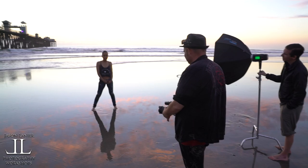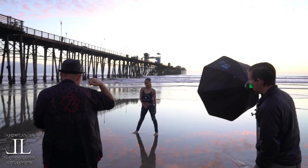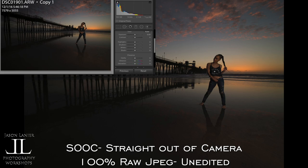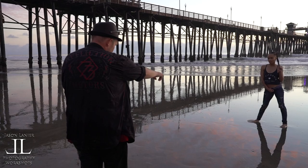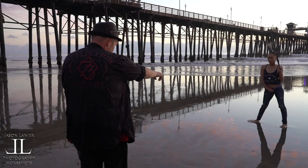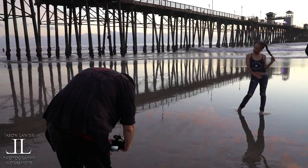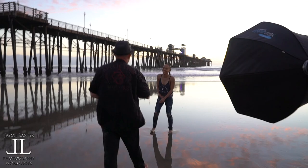Stand up now. Spread your feet out. You freezing yet? One, two, three. Now stay like that, but hold on to your braid with your left hand. There you go — just like that. One, two, three. Look to the light. One, two, three. Point that toe towards me. There you go. One, two, three. Look towards the pier. We got it. We did awesome. Thank you — you did awesome.